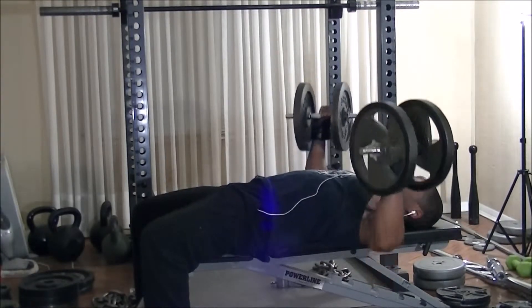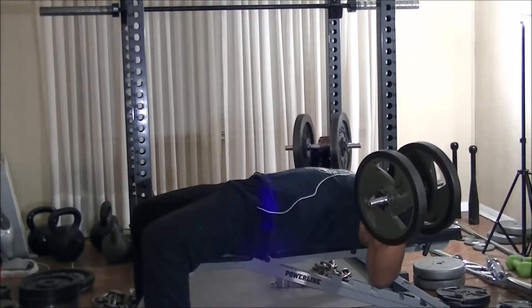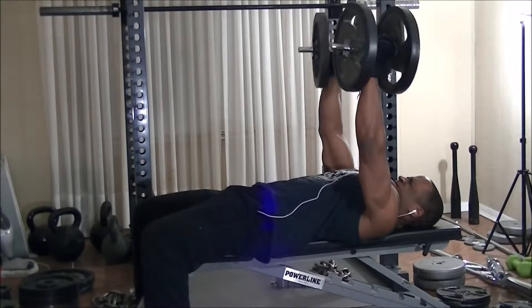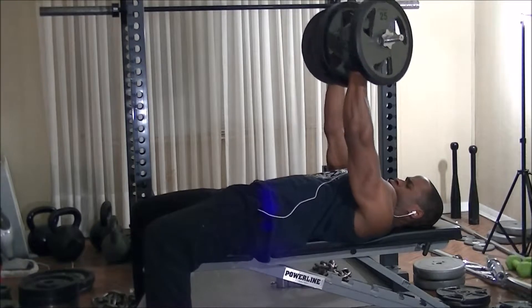I then decided to give the press movements a rest and move on to the dumbbell fly. The same rules apply here — I try to get as many reps as possible within a 4-minute interval. I figured I'd use the same weight I normally use on a regular basis since I tend to go higher on this exercise anyway.